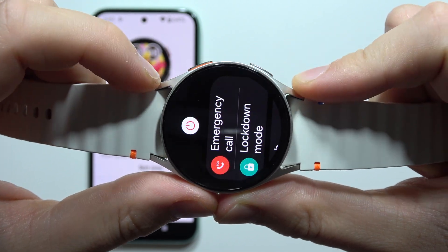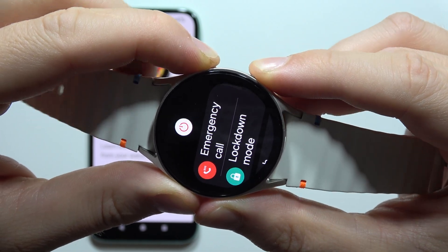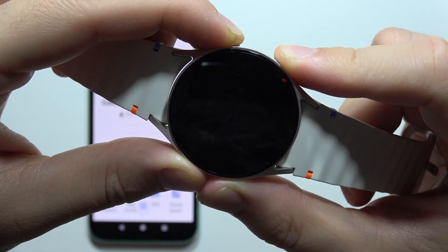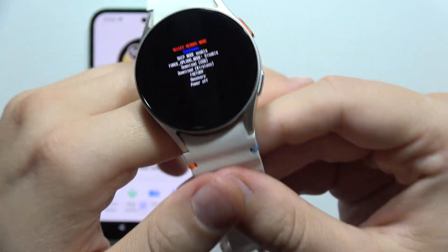If it doesn't work, you can release, go back, and just repeat. You will have to click and hold these two buttons until the screen turns off, then turns on with the Samsung logo with the rebooting phrase at the bottom, and then release them. There we go. And quickly click on the Home button two times, like I did.